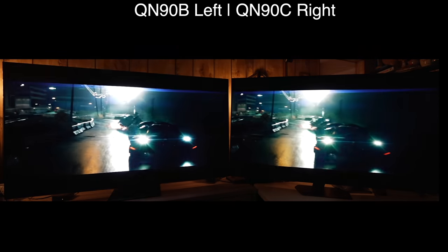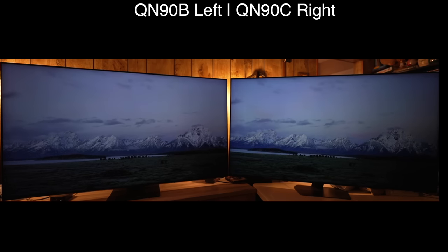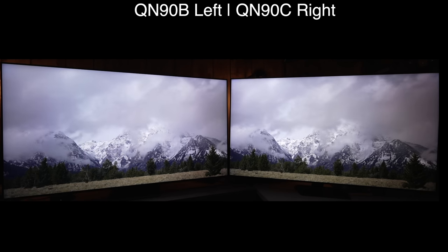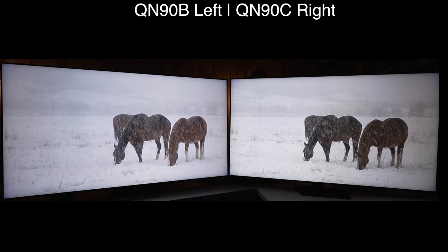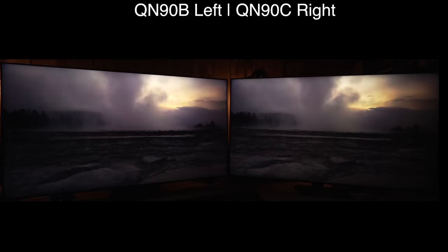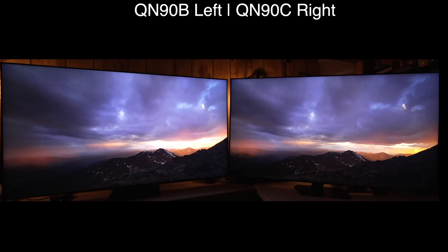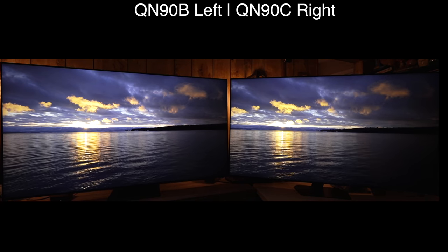As we start to wrap up the review, playing a few demos from Spears & Munsil using HDR10+ — which means 10,000 nits with dynamic metadata — this has to be one of the brightest ways I have seen this demo, especially on the QN90C, which gets a bit brighter than the B. It's really noticeable in the horses scene and you see more detail in the back of the scene on the C. Some mid-range areas are brighter on the B again due to the pumped-up EOTF, which blows out highlights. It's pretty consistent scene to scene — the C is just an improvement all around.